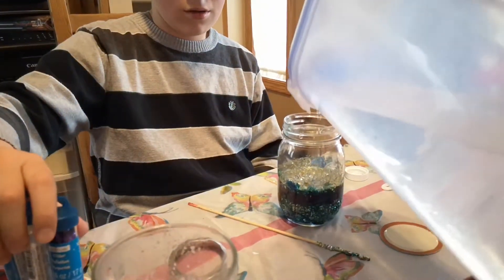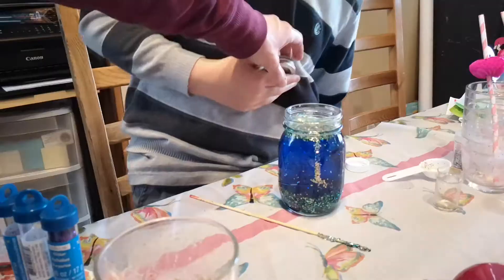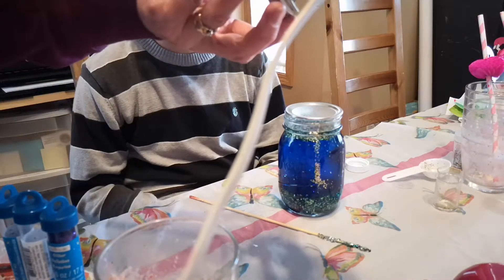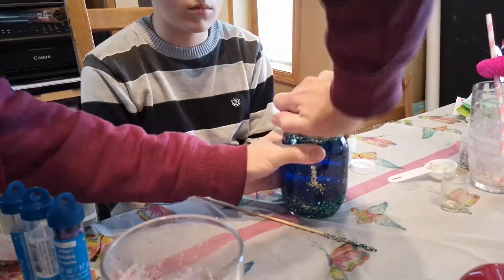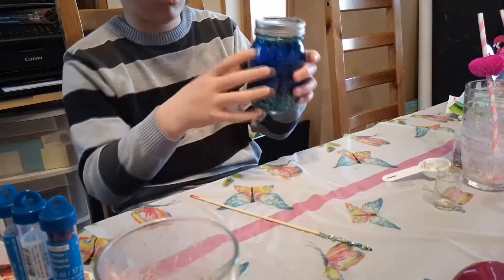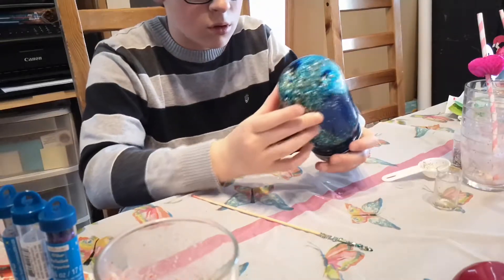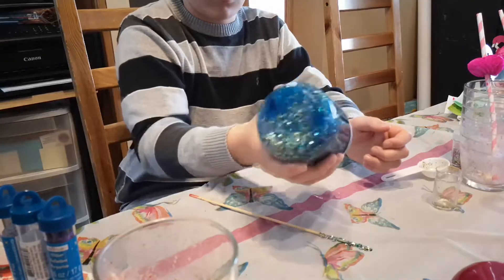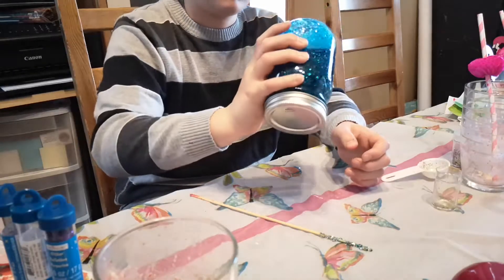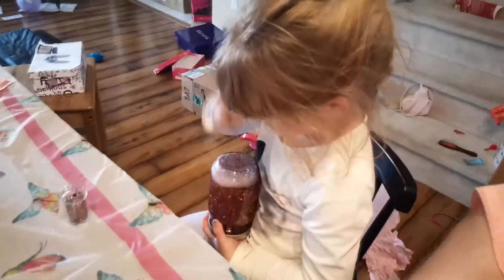Here's Cadence. Oh, mine's dripping. Put this on. Whoa, that's cool. It's like a globe. It's like a globe. Is it like a globe? Yeah, it's kind of like a snow globe, isn't it?